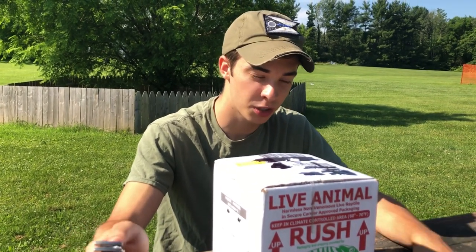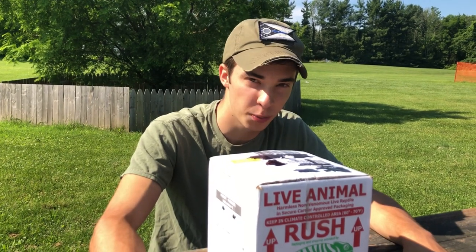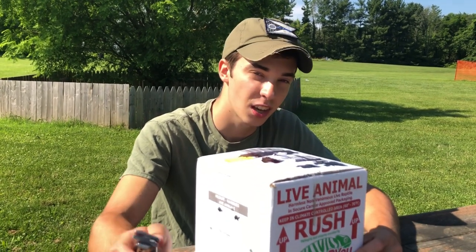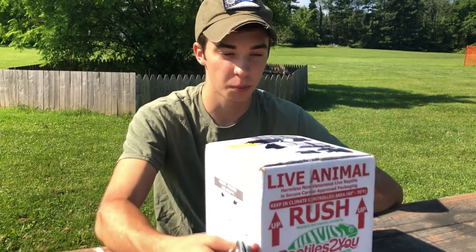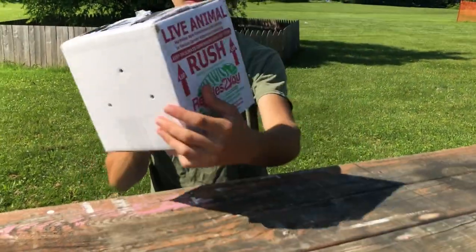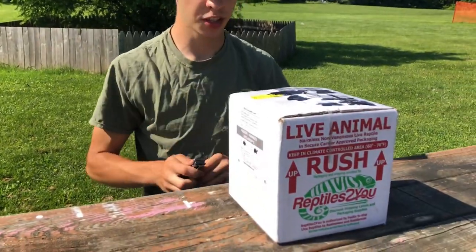There's very little information about it online. It's very hard to find care information about it, other than just like a few pictures. So that's why I'm excited - because I can teach you guys about the pink belly snapper right here. Got the box and everything, we're gonna open it up, see how it's packaged.